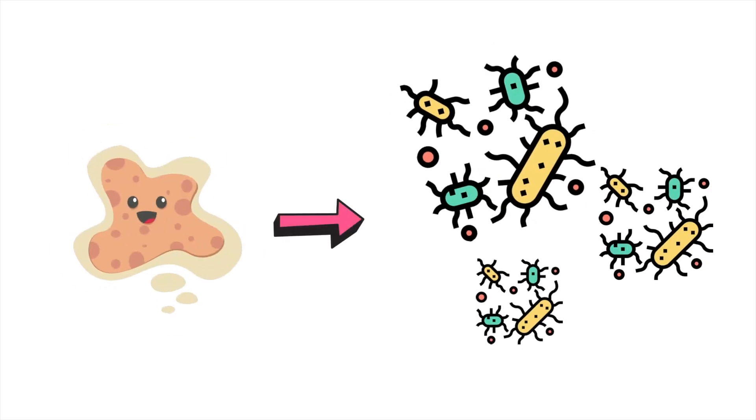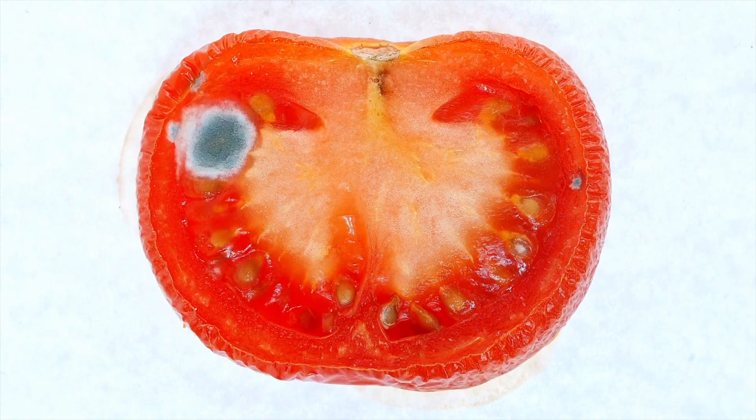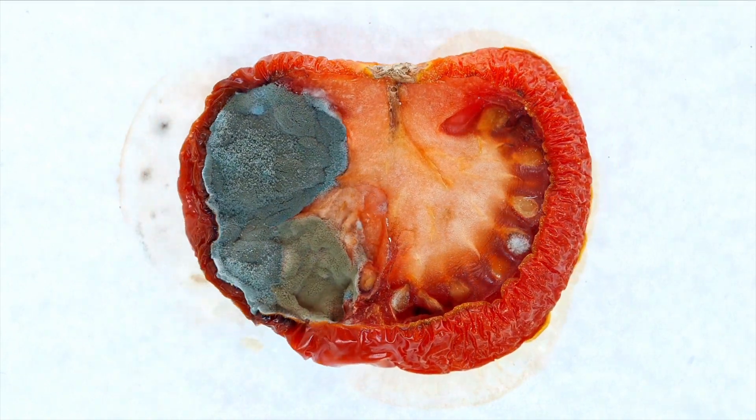Without preservatives, bacteria will quickly multiply causing breakouts. So banana peels, oatmeal, apple sauce, or whatever kitchen item finds its way onto your face — if it doesn't contain preservatives, they are not safe for your long-term use. Yes, you can store them in the fridge. But even then, after a few days, they are not in proper condition to use on your skin, and even after storing them in the fridge, they can still get destroyed or damaged.